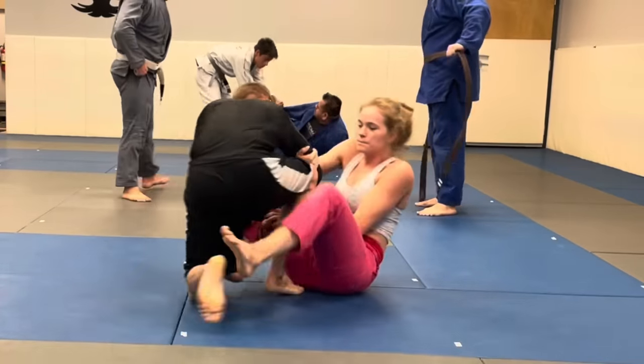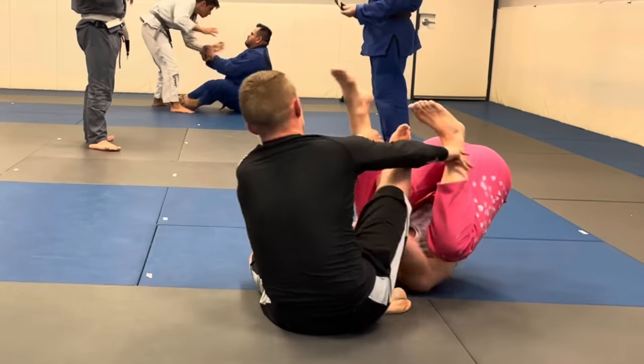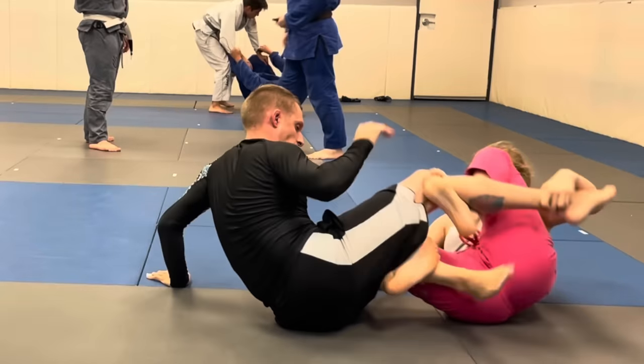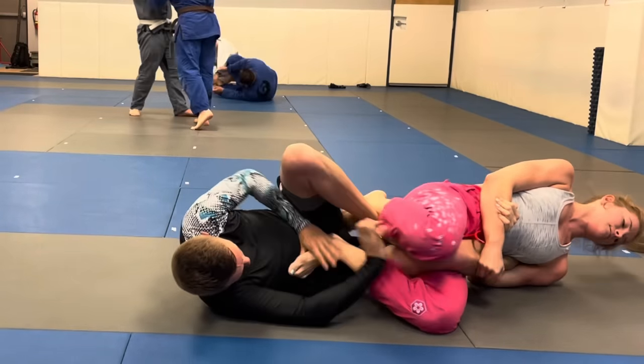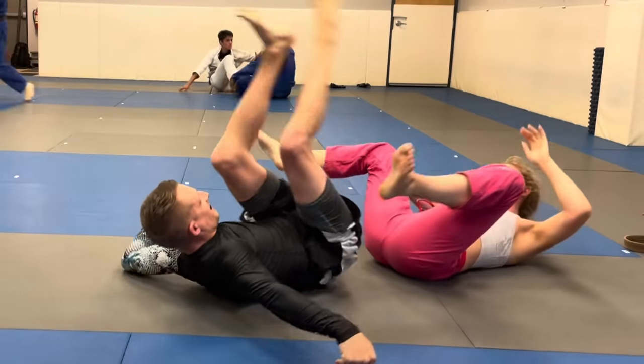Right away I sit down to play guard. I do a little arm drag but I didn't really hip escape out or anything, so I didn't get enough momentum to actually pull him close to me. So I just inverted into a straight ankle lock, pushed my hips forward, arched my back as far as possible, and got the tap.